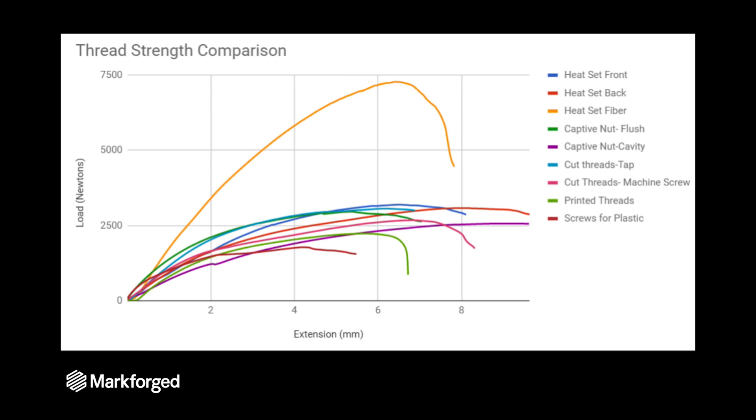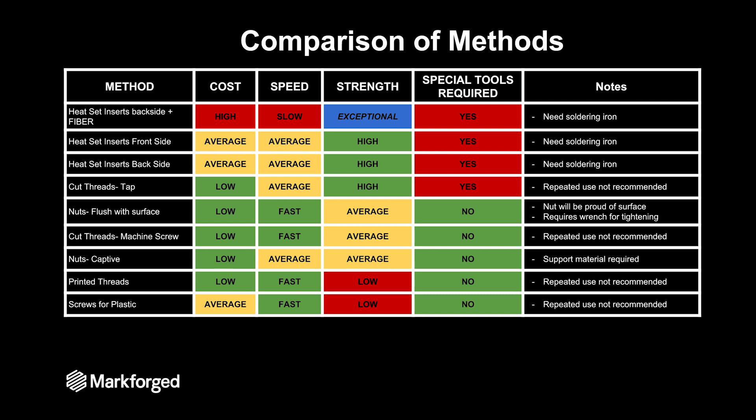Most of the other parts are similar in size and elongation during the tests. I've boiled this down into a chart to compare all the different methods, which is useful when you are designing a bolted joint so that you can pick the method that best suits what you are trying to accomplish. If you just need incredible strength, reinforce your part with fiber and throw in a heat set threaded insert. That's going to cost you a little bit of time and money.